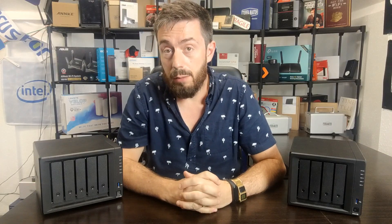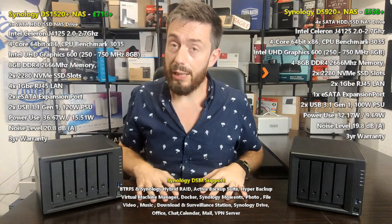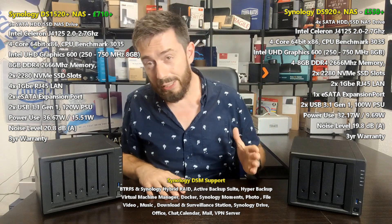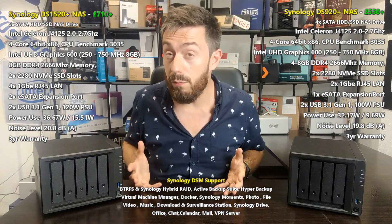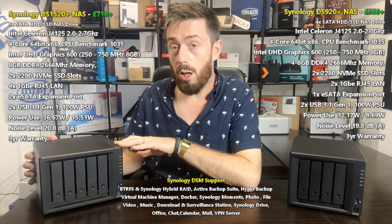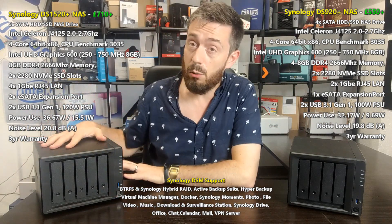Hello and welcome back. Today I want to compare two of the most recent releases from Synology: the brand new DS1520 Plus and how it compares against the DS920 Plus — two Synology NASes released in summer 2020. Quick disclaimer right off the bat: this is not actually the DS1520 Plus. That unit is currently undergoing testing for our review. At the time of recording it should be out at the day of launch, but for now we are using a DS1019 as a placeholder in this video.